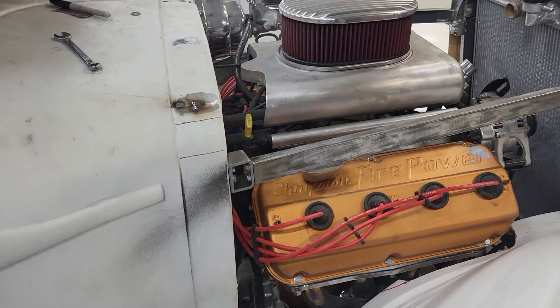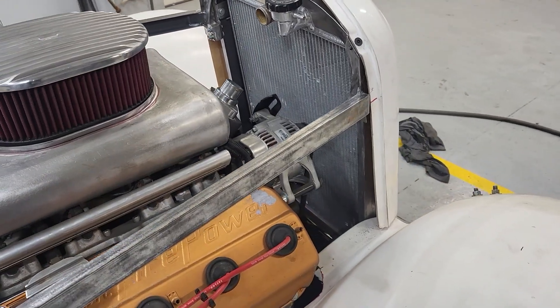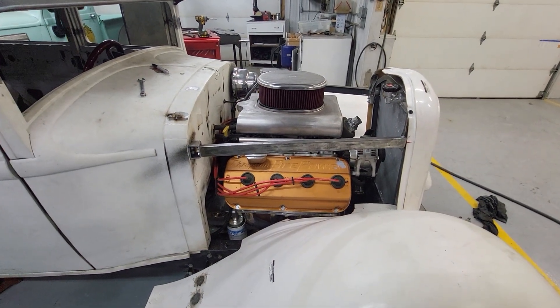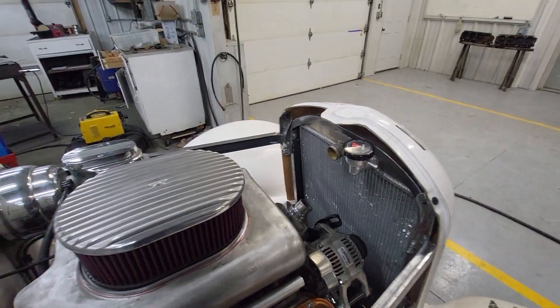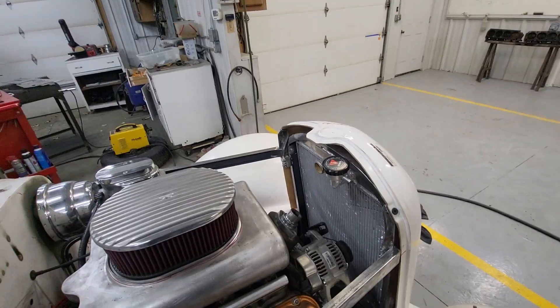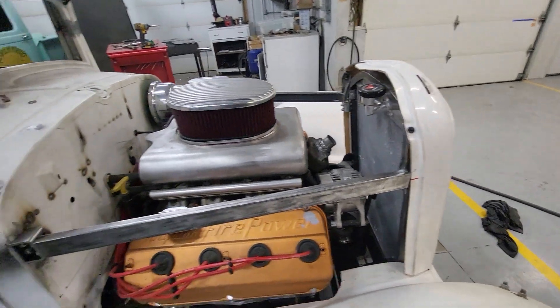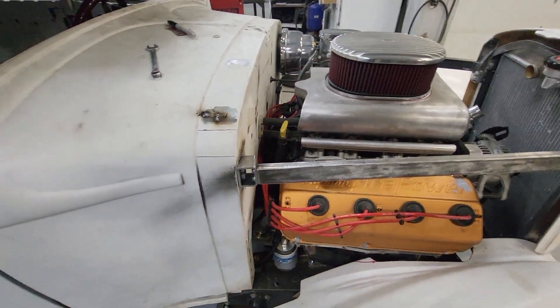Here we are again — got them in and they worked out great. My son came over with his daughter and we had a spectacular time. We were able to fab up, weld in, and finish-welding those front braces. So those are all in — both sides tied right on the center line, that red mark.